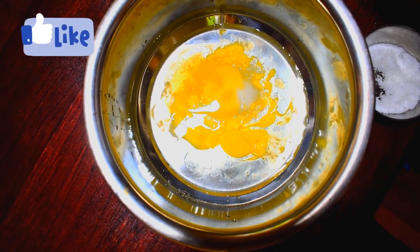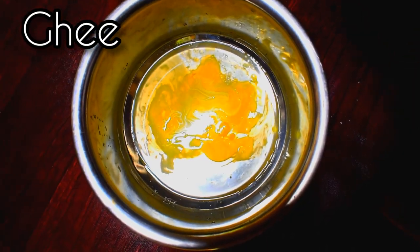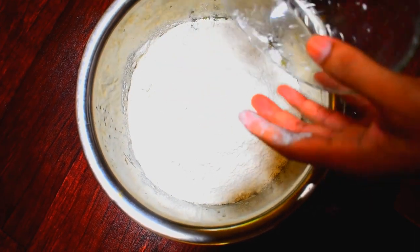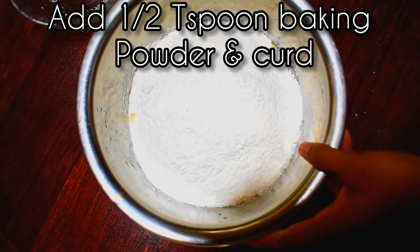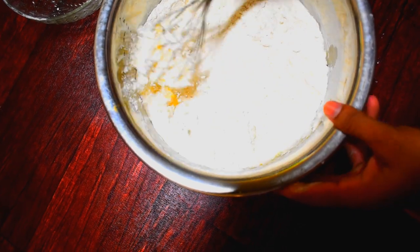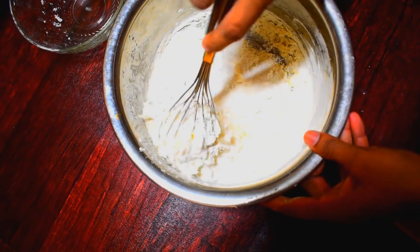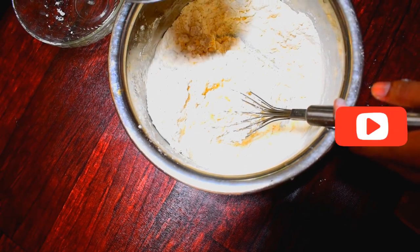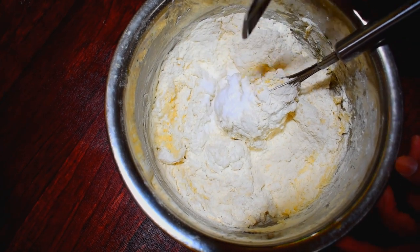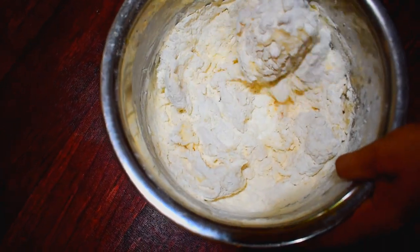Now let's make a salt and oil mixture. Let's make it soft. Now I'm going to soak it and give it a whisk with a spoon. I'll thicken the whisk and prepare it. Then I'll cook it and add a second spoon to it. Let's cook it right here.